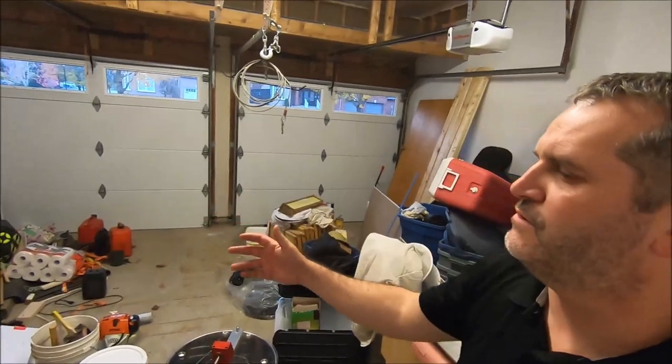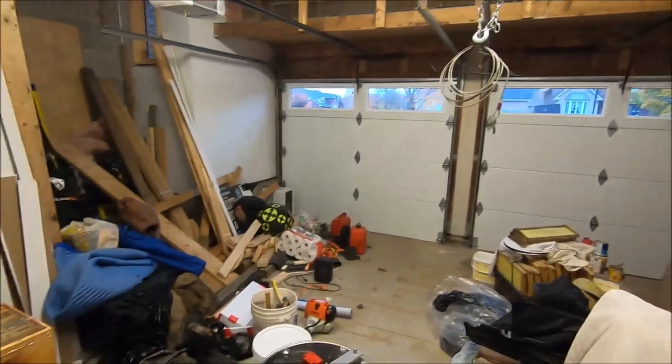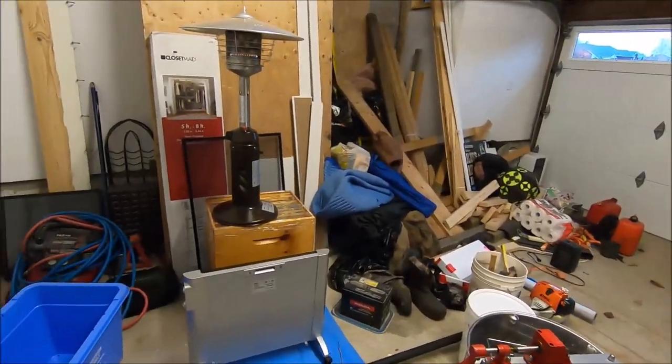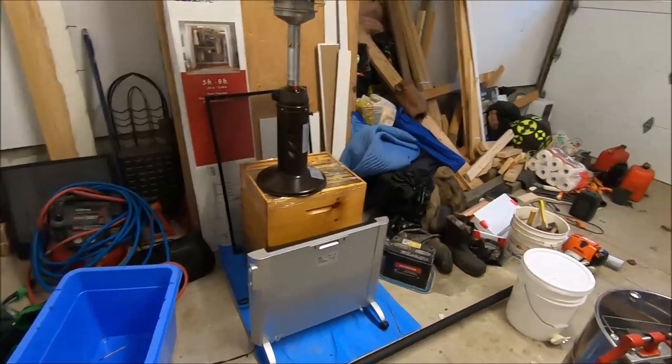Hey, it's Frank here with 4D Honey Bee. Welcome to the honey house — in other words, my garage. It's time to extract the honey I took from the hives. I extracted it about three weeks ago, but the temperature has just been too cold to spin the honey. With temperatures on the cold side, the honey is too viscous — too thick — and it doesn't extract as efficiently as it would if it were warmer. Today we got up to 14 degrees, which is about 57 Fahrenheit, and it's late October.